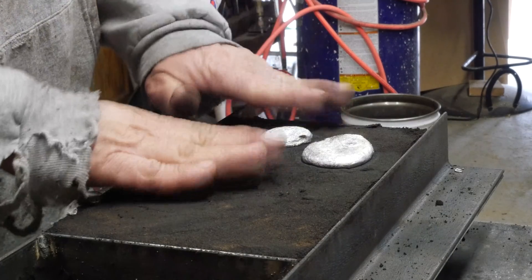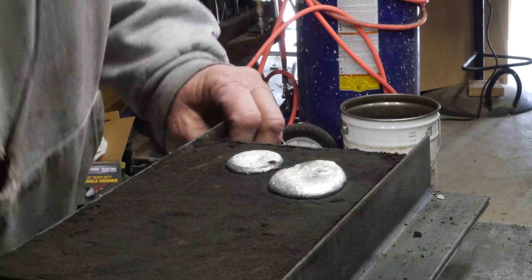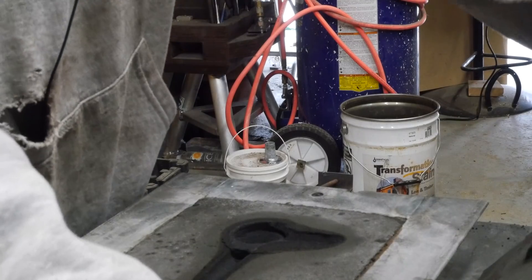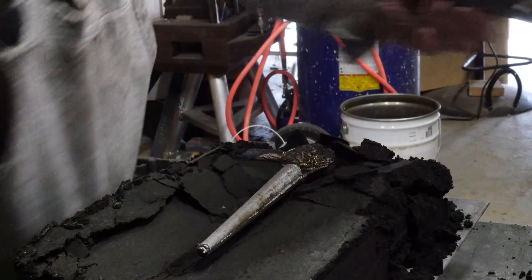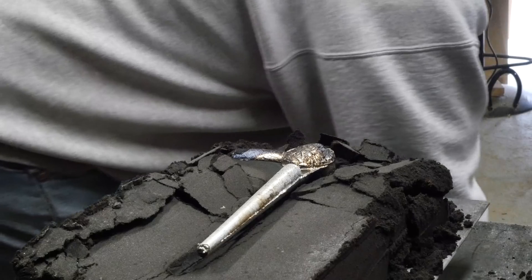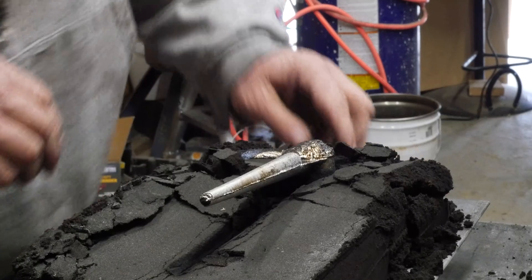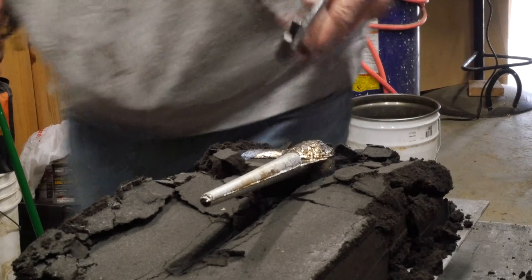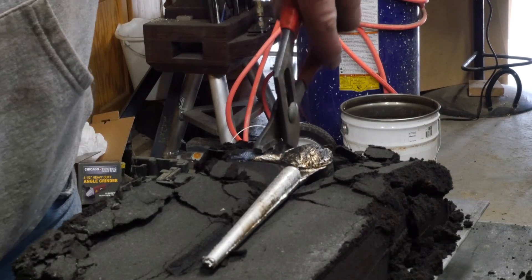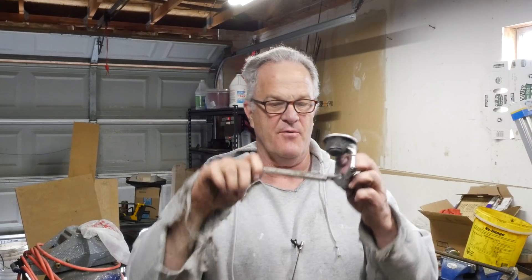All right, we're still warm, but I can open it up. I'm going to move over a little bit and we're going to lift it up. Not too shabby. I think that's going to be okay.